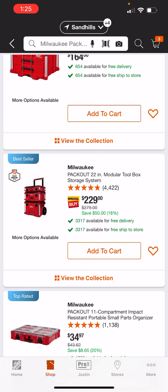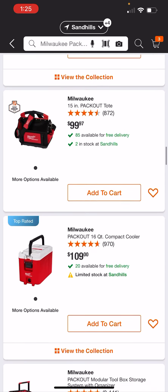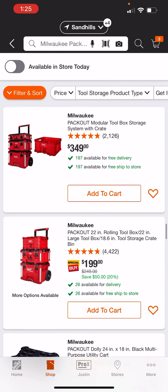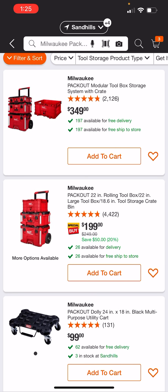Correct me if I'm wrong, but there was no more of the classic three-piece. The three-piece for $199 — instead they sort of did away with that top box and added the milk crate, which is what you see here. So now it's $230 for the three-piece or $200 for the rolling box, the large box, and the milk crate.